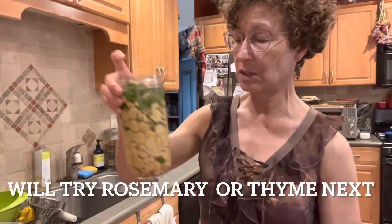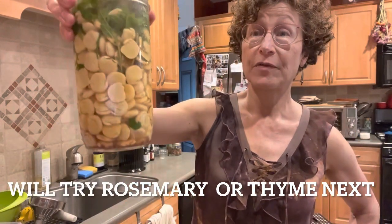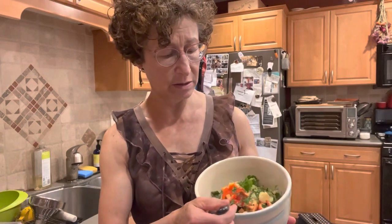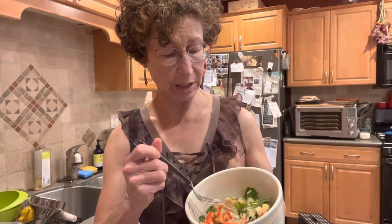I put some fresh oregano in the brine and it should last for a long time in your fridge. I just made a salad with it — eggplant, baba ganoush, cucumbers — and I've got the lupini beans in there.